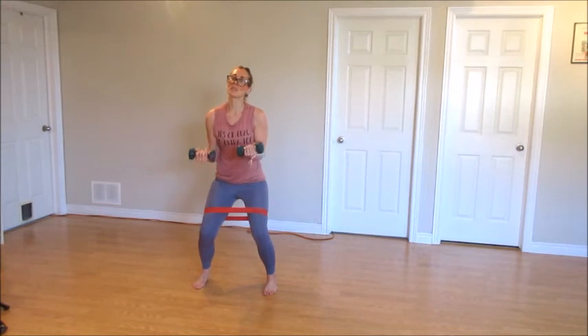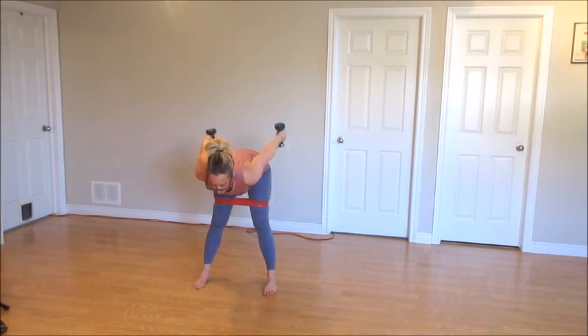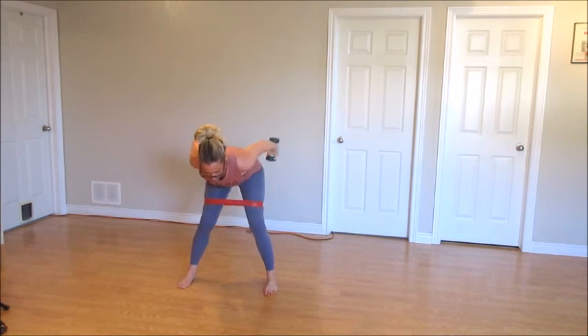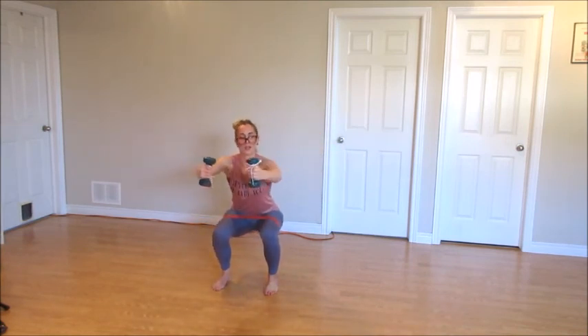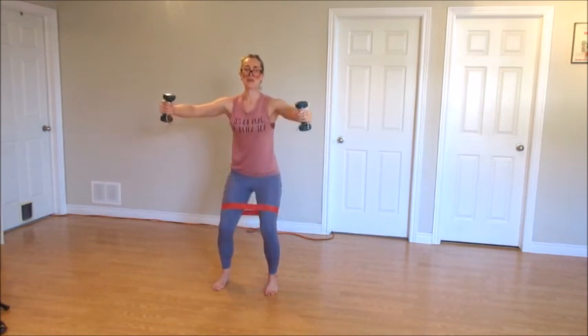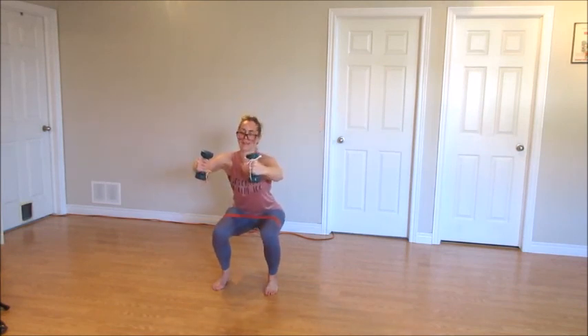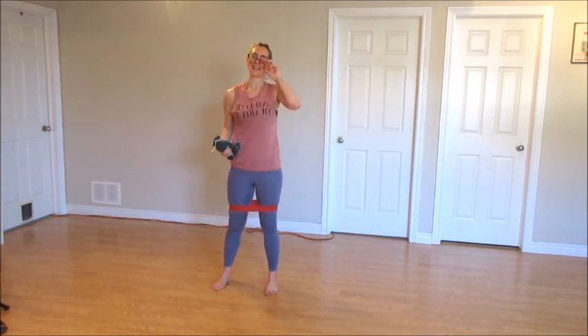We're going to get ready for those triceps again. Hinge at those hips, back. Bend at those elbows, add the knee bend if you want. Step it wide. That's two. Step it in. Slow — two, three, four. Up — two, three, four. Down. Up. There we go. Hope you guys like that one. See you again. Thank you.